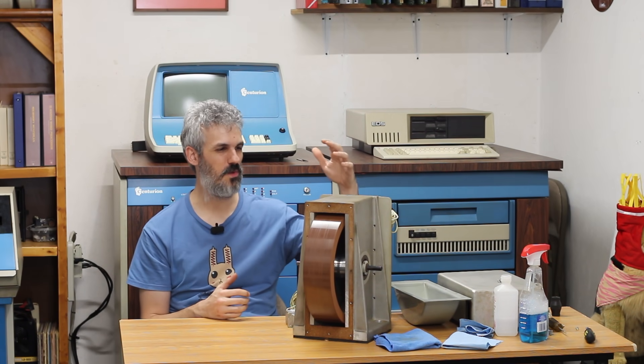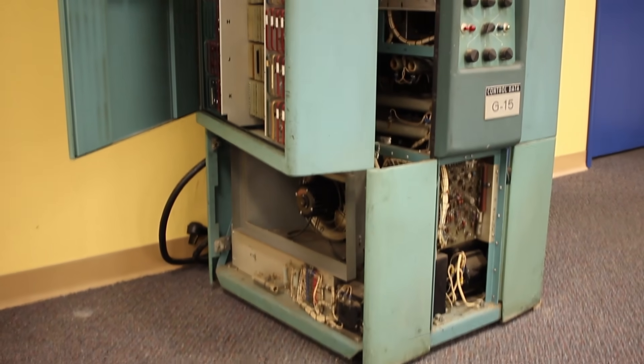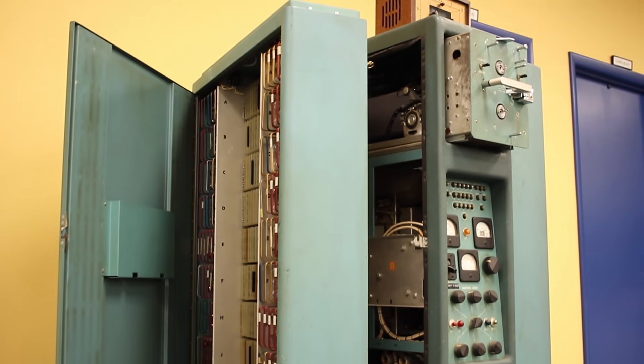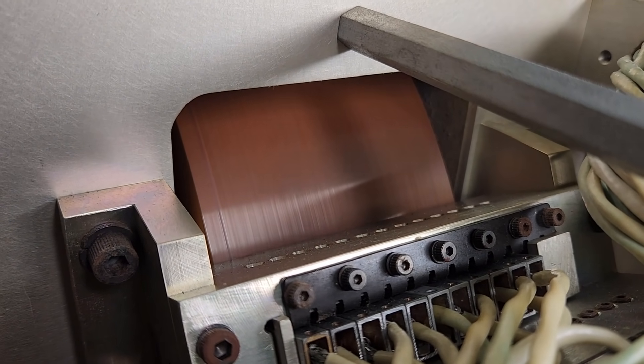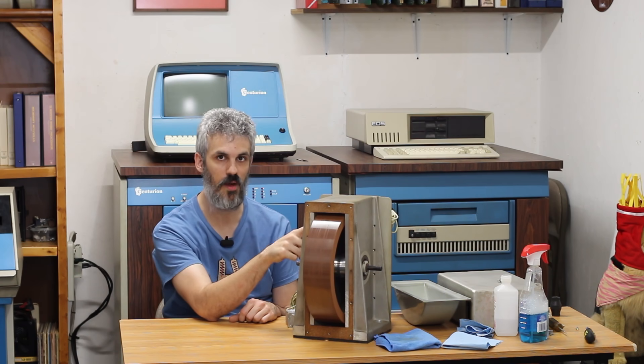The plan is to take this drum up to Baltimore and swap it out with the drum from the G15 that's on display at System Source. That drum doesn't look like it's had a crash and appears to be in pretty good shape. Once this machine is up and running, I do want to take a swing at recoating this crashed drum. So how on earth do you recoat a drum?